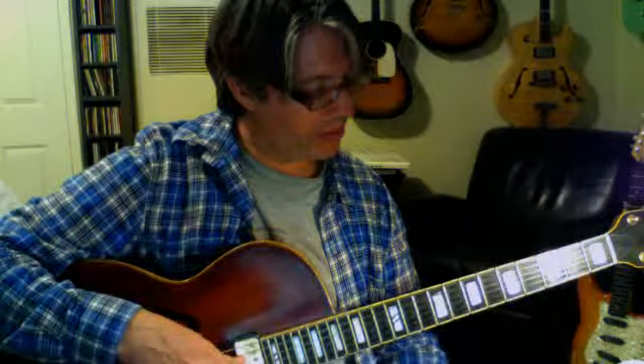This is my second installment in the drop 2 voicings for the guitar. The first one covered voicings for F major 7, F7, and F minor 7. Now we're going to do another one.